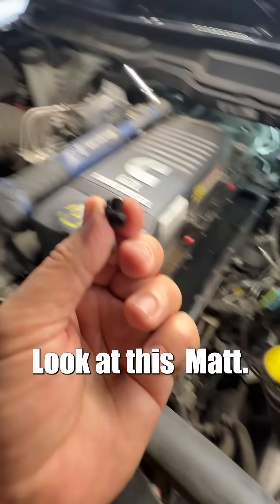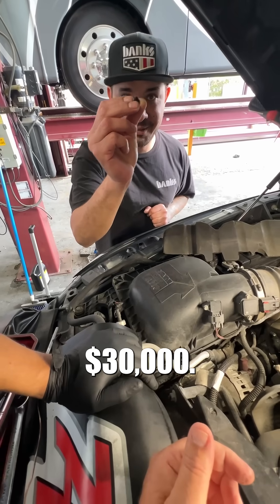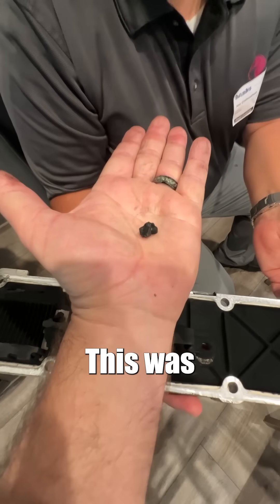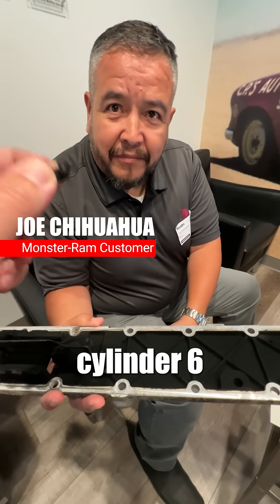Ridiculous. Another one. 30 grand — 30 grand for a whole new Cummins engine. That's your bolt. This was about to fall into cylinder six.